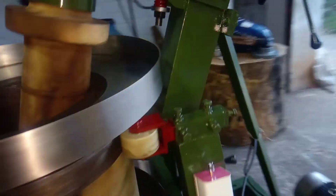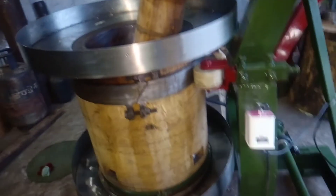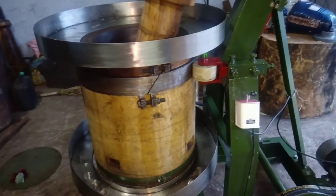These are the things you should note before starting the machine. Now I am going to make a trial of this new machine with the groundnut, and I will show you later. Thank you so much for watching this video.